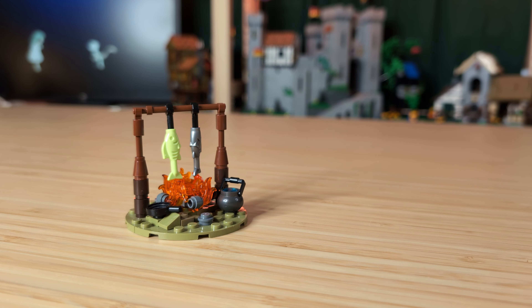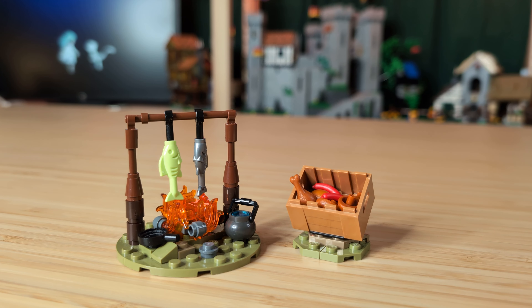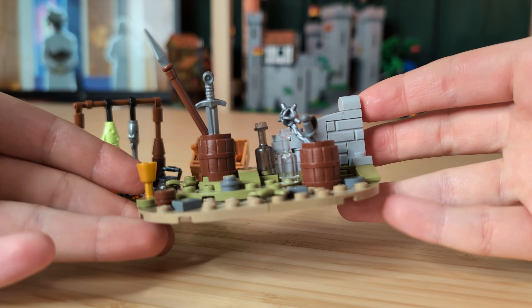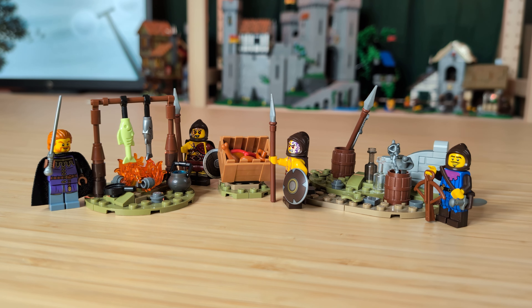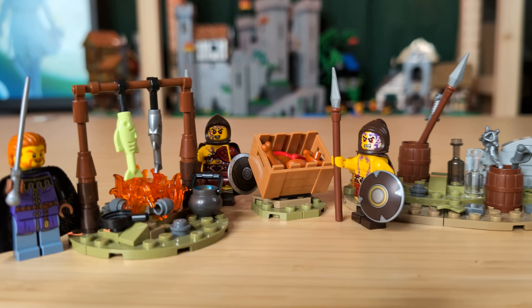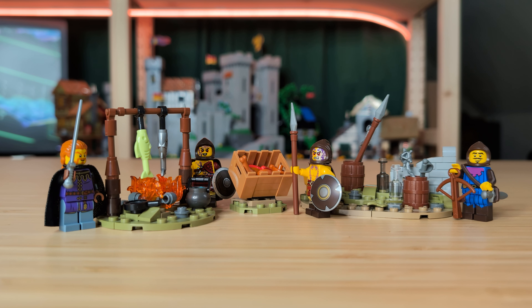Now that our campfire is done, I think it would make sense to add in this little crate of cooked meat to go with it. For our other piece of the camp, let's make a storage area with some barrels of weapons, bottles, and a small suggestion of the ruined castle above them. This pack is obviously a bit smaller than the tower, but I think it's more fairly scaled to what LEGO would actually make, especially if they're going for that $20 medieval battle pack price. Either way, I love how this one turned out, and if it was real, you could imagine combining a couple of them to make a larger camp with a larger ruin behind them.